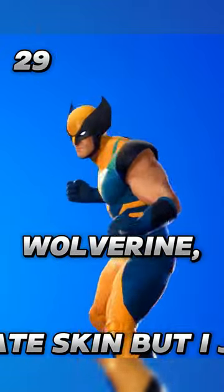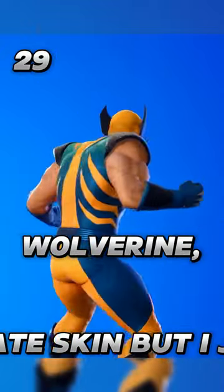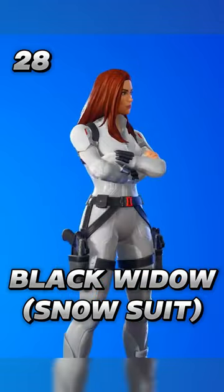Wolverine — this is a good comic accurate skin but I just don't use it that much. Black Widow Snowsuit — this is a good upgrade from the original Black Widow skin.